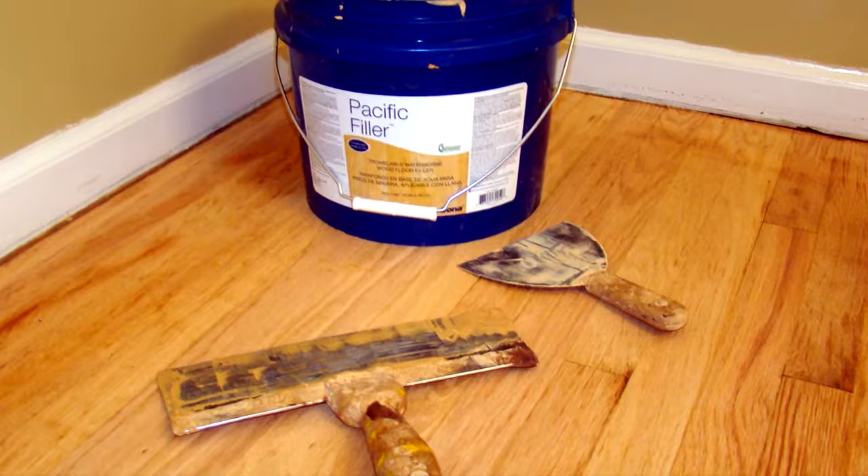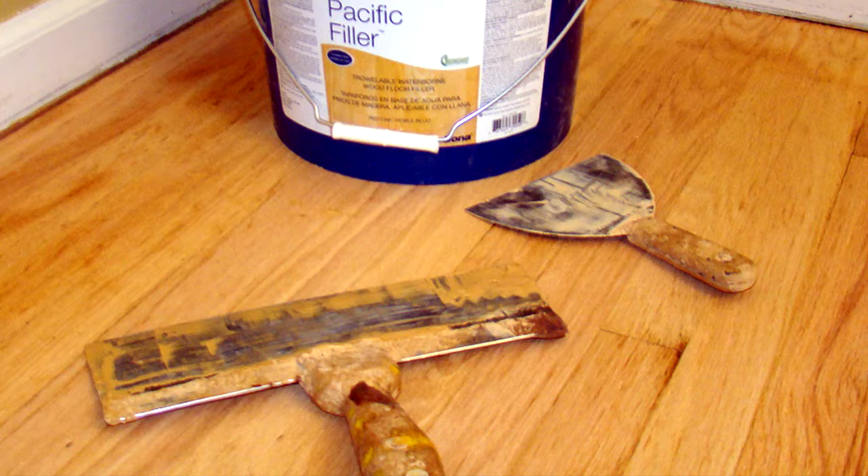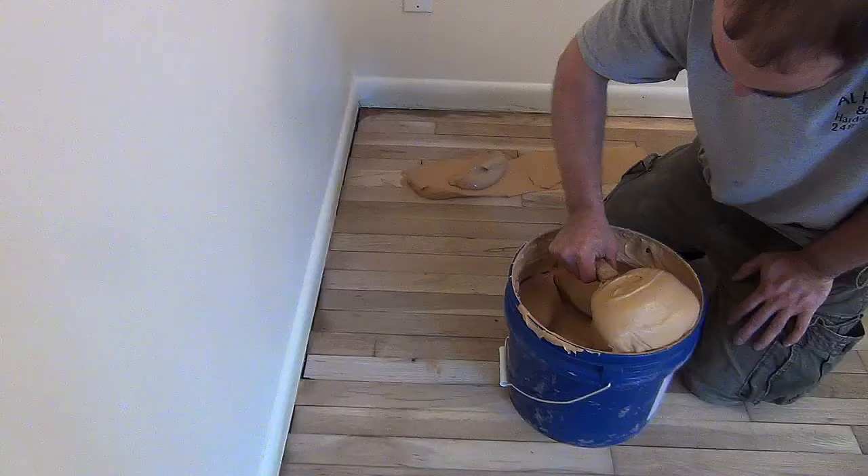For floors that are being refinished, most professionals today use an odorless water-based pre-made filler. Tools on this job include a wide blade putty knife and a drywall taping knife used as a trowel.